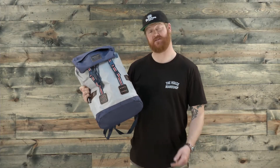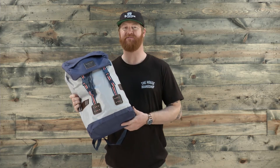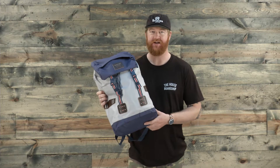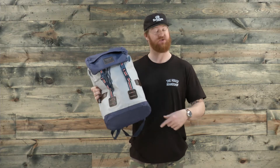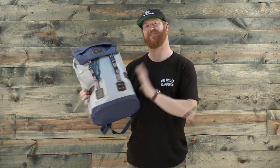Hello, I'm Matt Guff from TheHouse.com and this is a 2016 Burton Tender Backpack. A great adventuring pack for day use that has a lifetime warranty. It's 20 inches high, 13 inches wide, 6 inches deep and 25 liters of volume is what you're going to find with this bad boy.